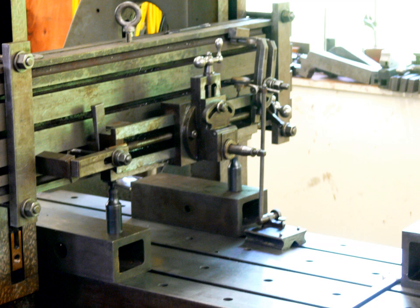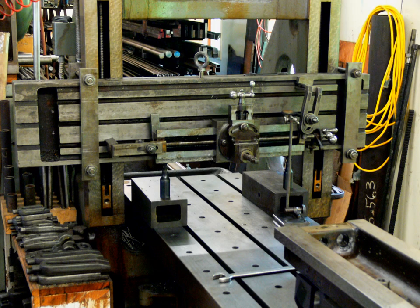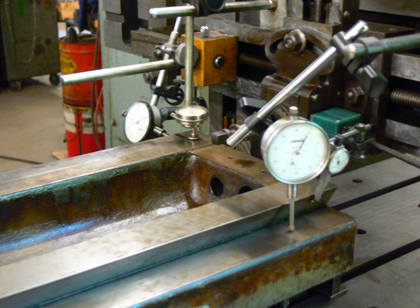There would be no power feeds and so I would need to turn the handles at each stroke. Setup included leveling and positioning the rail so that, despite its small size, it might be able to perform all the tasks without repositioning. As it turned out, I could not reach everything and I needed to move this rail a couple of times.